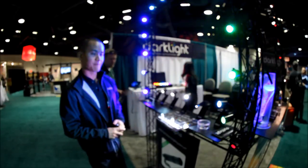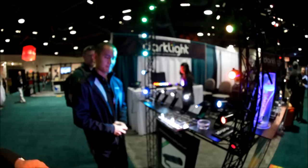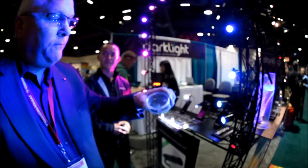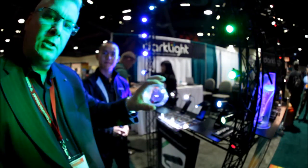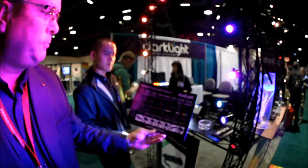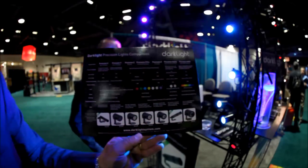Some of the other cool things are that they have different kinds of gels that can go onto these lights — right here — which is a really awesome feature. And there's lots of precision accessories right here as well.